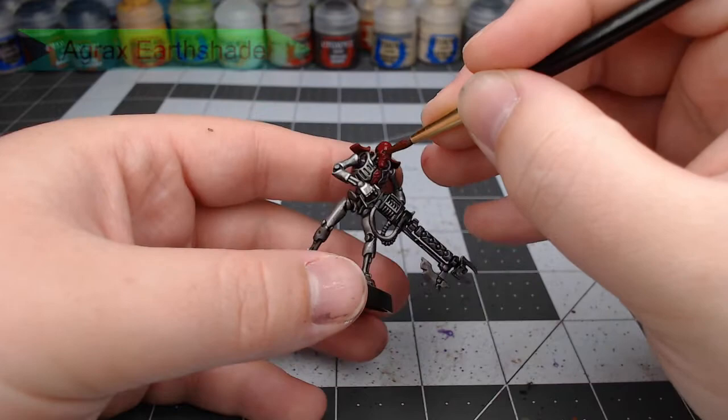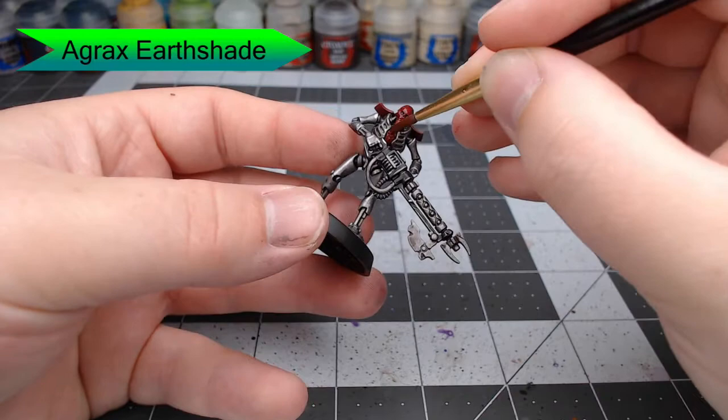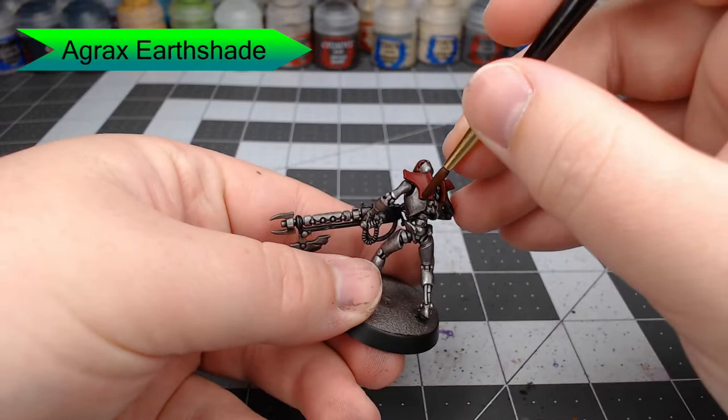Once we've finished up our red layer, we're going to shade the head using Agrax Earthshade and we're also going to apply this on the shoulder pads, but we're not going to apply it to the whole shoulder pad. We're only going to apply it in the recess part right there at the base where the armor piece turns upwards.